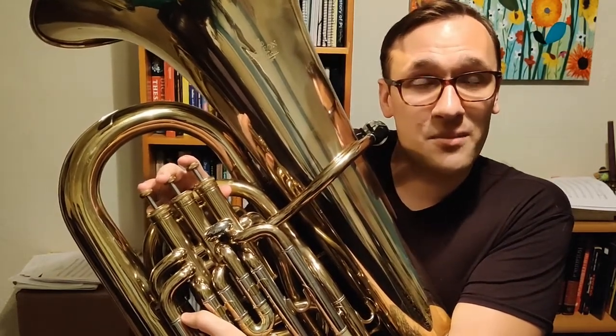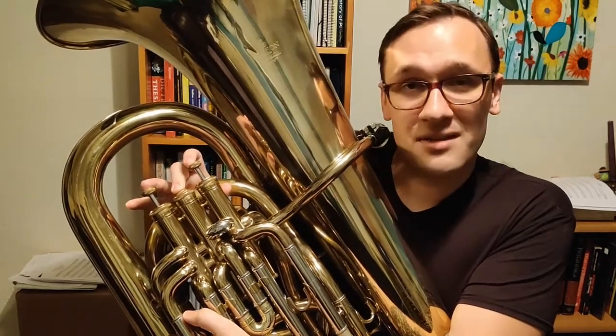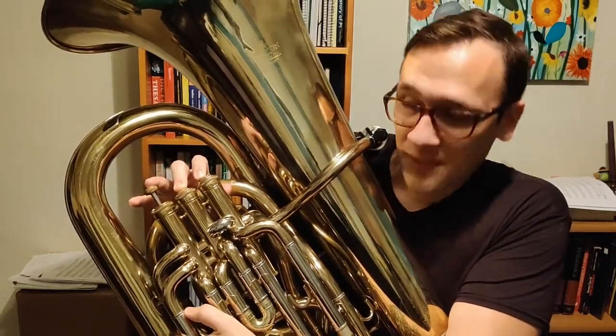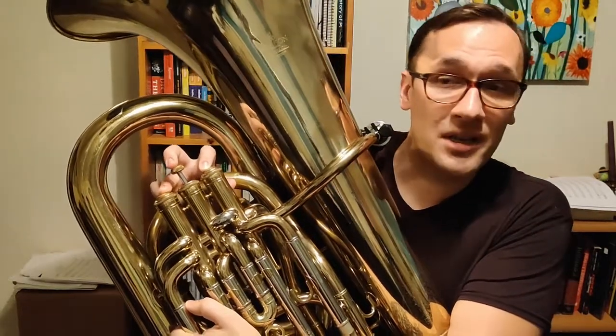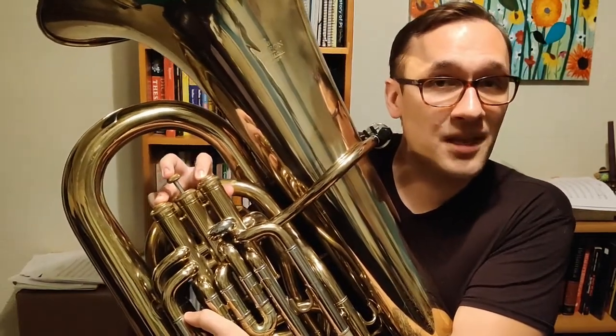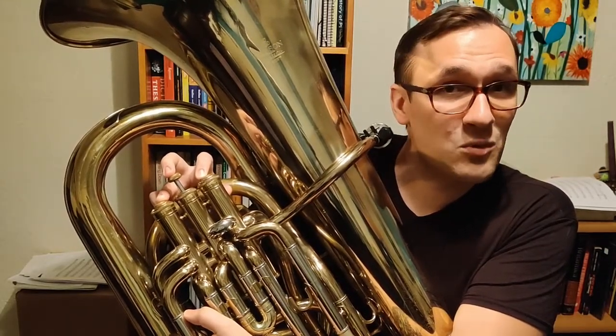Going back down the scale from F, we're going to go back to E, which is second valve. Then from E, we're going to go down to D, which is one and two. From D, we're going to go down to C, which is one and three. And then for the last four notes — again, this is a very special scale — we're going to repeat the last four fingers again, this time in reverse order.